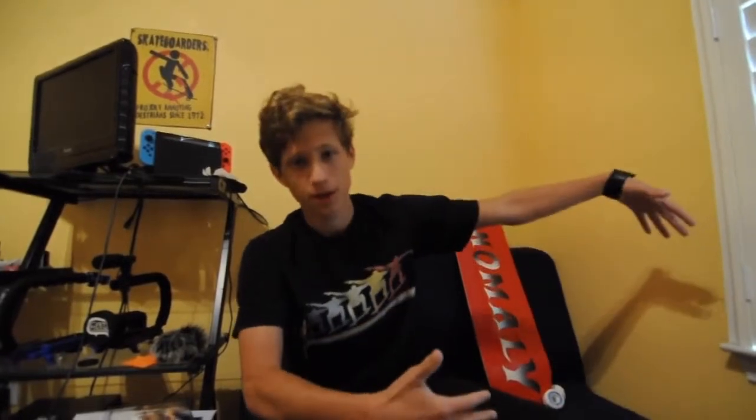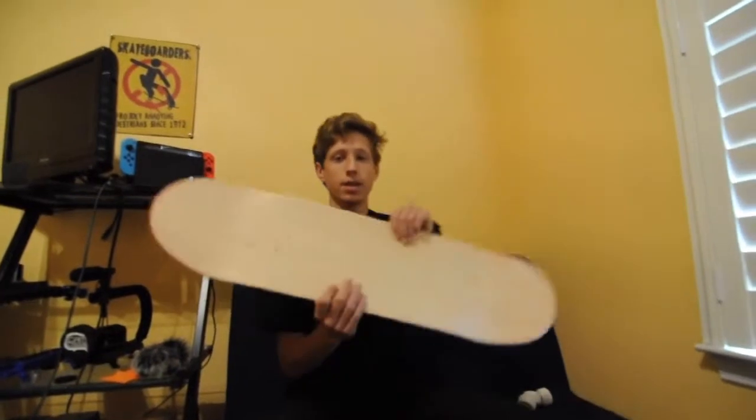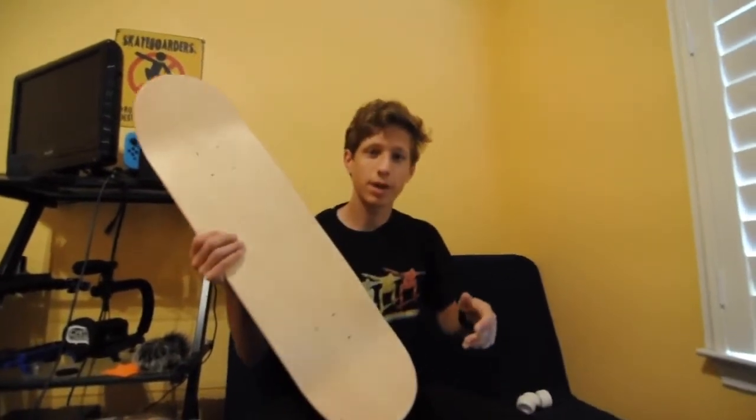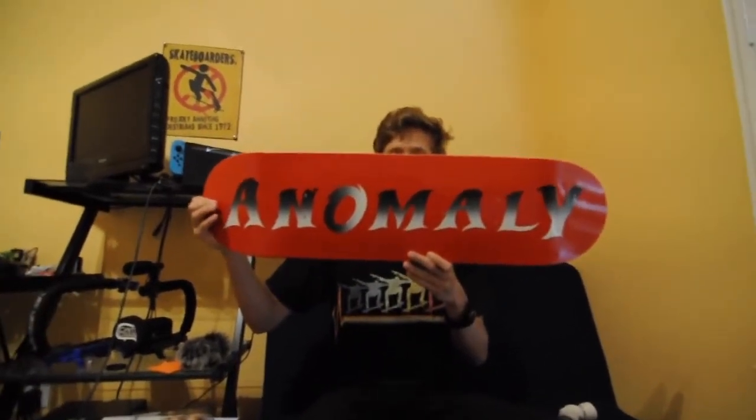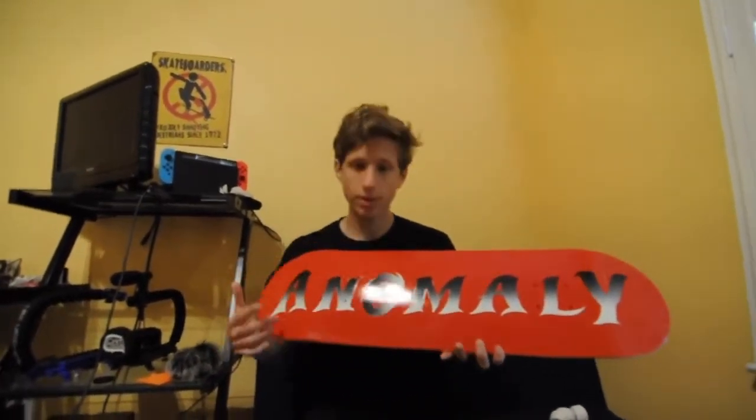The deck is from Anomaly Skateboards, linked down in the description — Skate Anomaly. There's this one graphic that is a one-of-a-kind, the only graphic like it. I really like the words on it. It's basically like a normal graphic but it's a one-of-a-kind special edition sort of thing, and we're going to be skating on it.